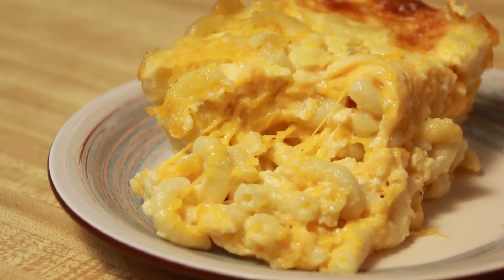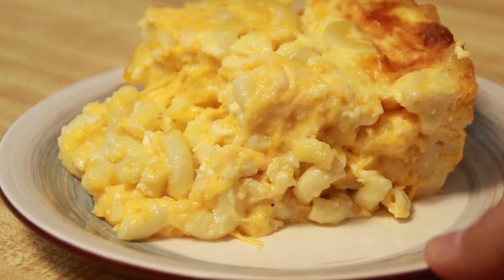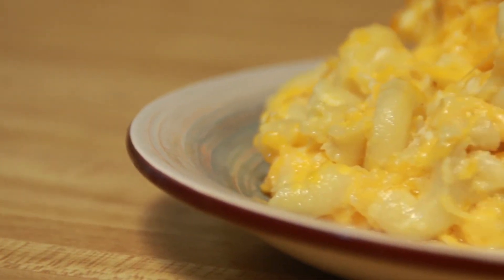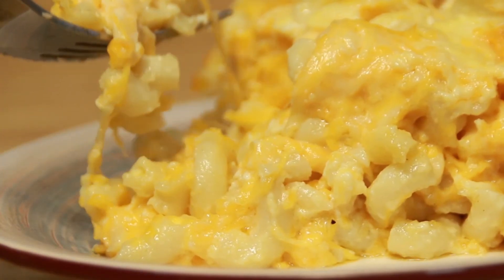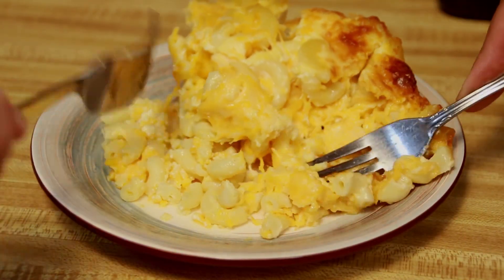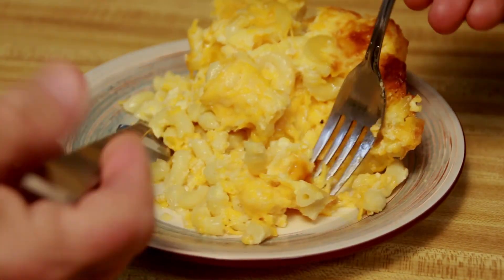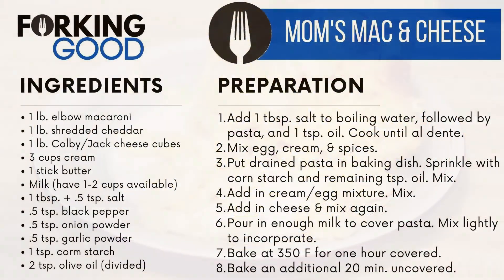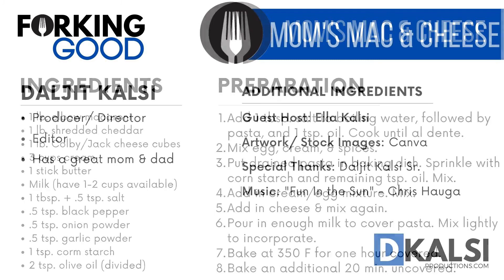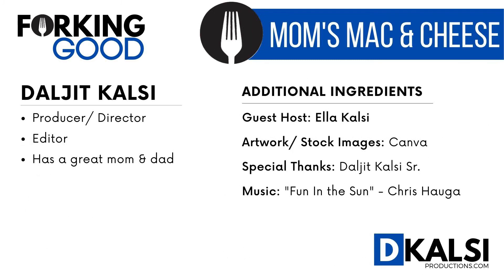And cut into it, we did. Look at that cheesy, gooey goodness. There are two pounds of cheese in this tray of deliciousness, and I can guarantee it'll make a forking good addition to any Thanksgiving table. We hope you have a great Thanksgiving, and be sure to like and subscribe so you won't miss when Mom shares her holiday dressing recipe — it might even be better than the mac and cheese, if that's possible. We'll see you next time.